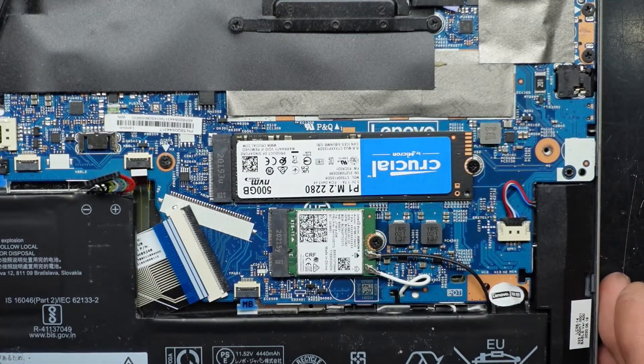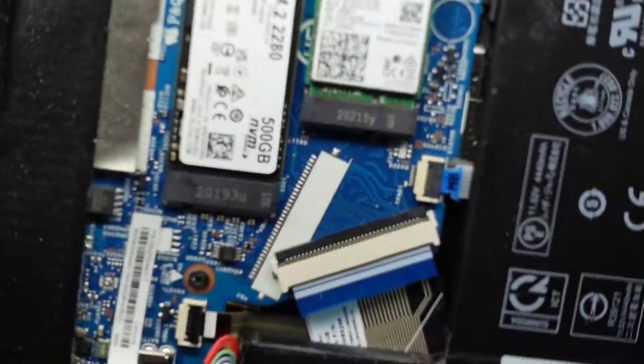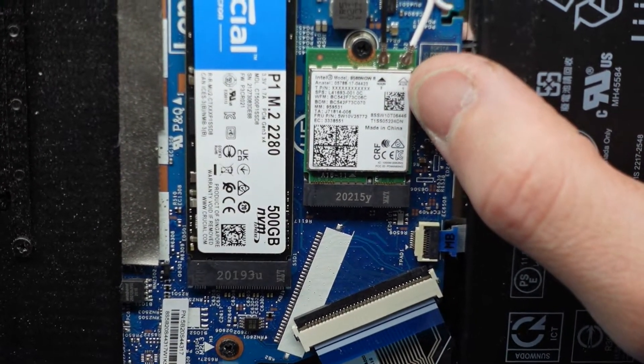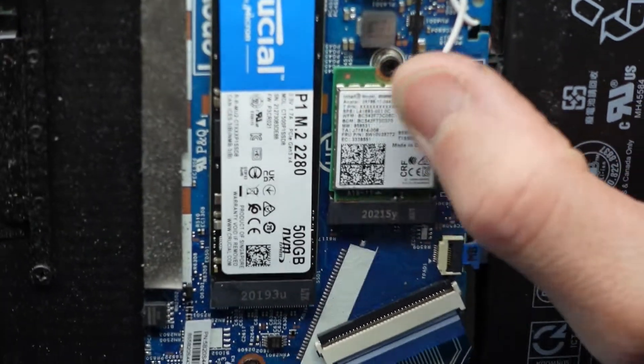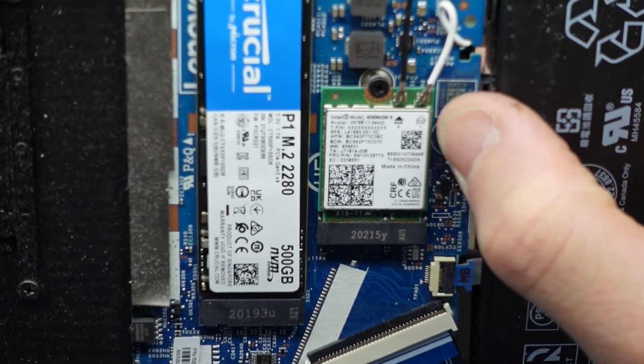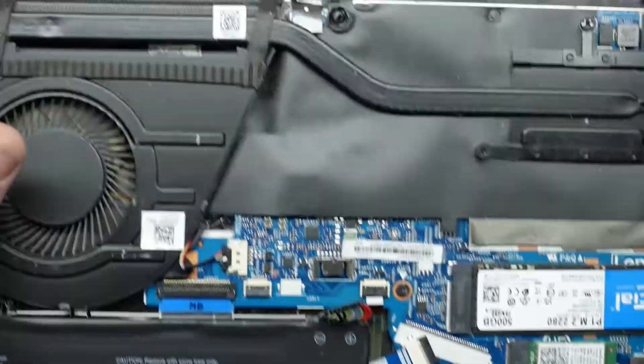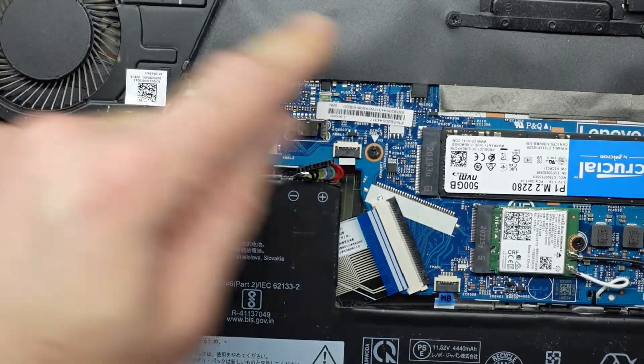You can also upgrade the Wi-Fi card in here if you would like. We have an Intel AC 9560 or 9560NGW. That can be replaced if you'd like. We can't upgrade the RAM as it's soldered on.